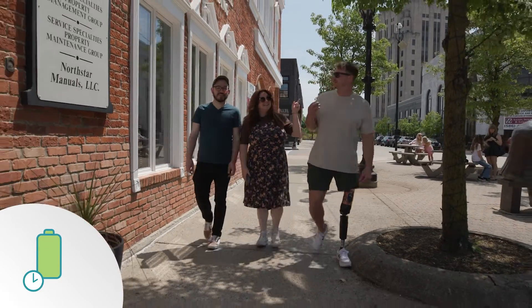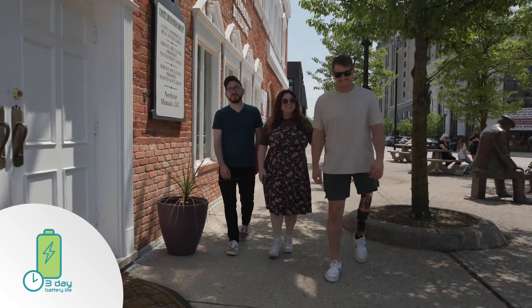The battery life is awesome. It's probably one of my most loved things about this knee — not needing to charge it every night. Just how active I am as a person, I can go three days without needing a charge, and it just saves you a lot of stress.